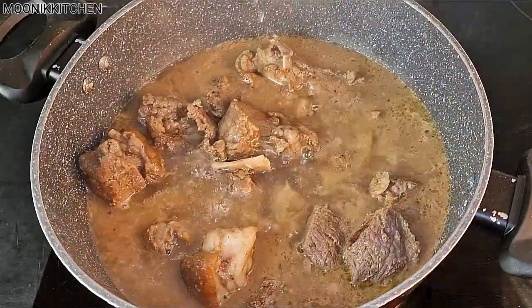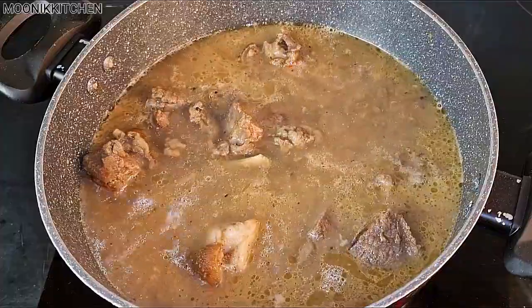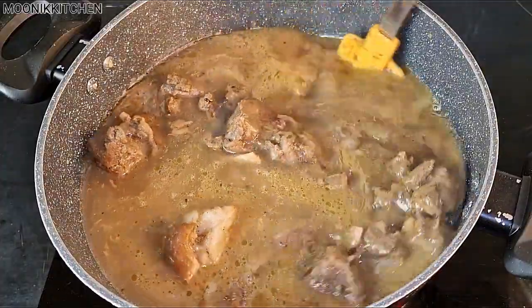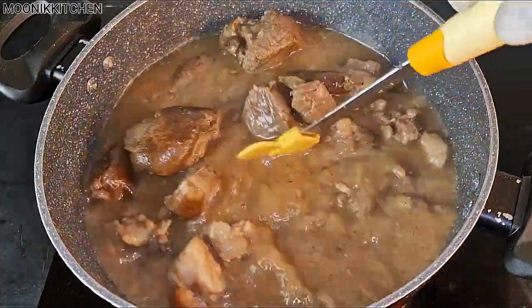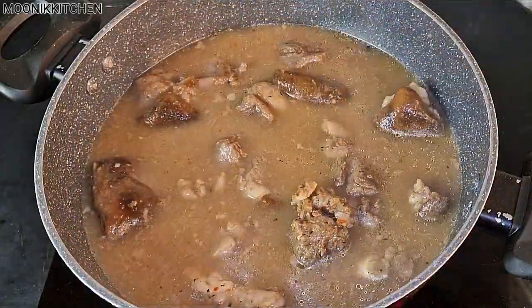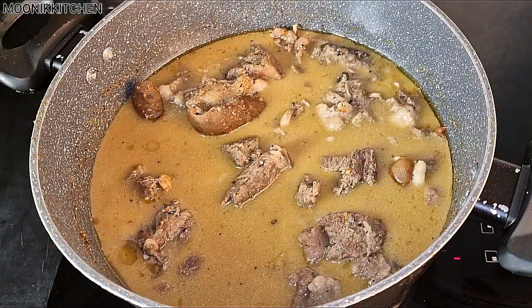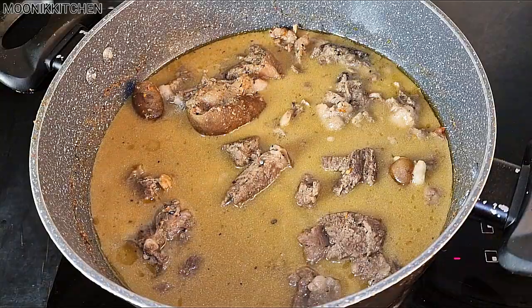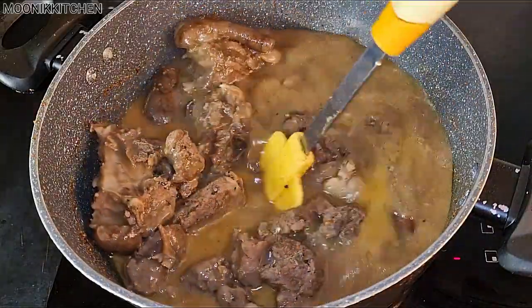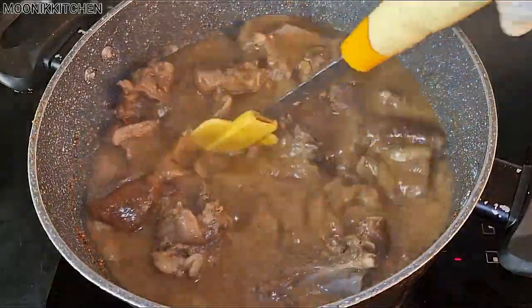After that I added in just enough water, then covered the goat meat to cook for 20 minutes. You know goat meat can be very hard, so I'm just going to cover it for another 20 minutes. After 20 minutes I tasted my goat meat and it came out very soft. If you want to know that your goat meat is fully done, use the skin to taste it — not the flesh.